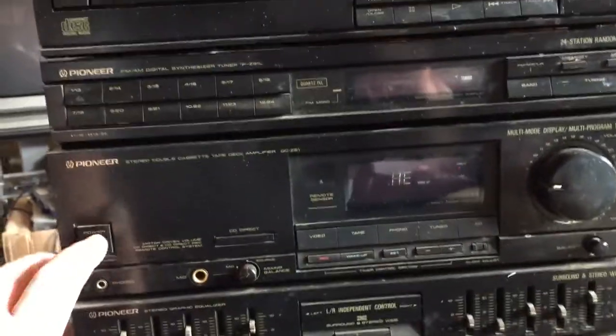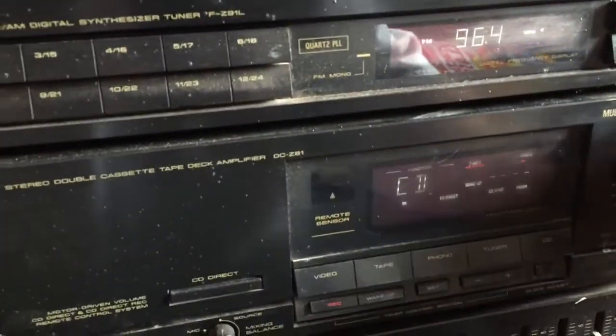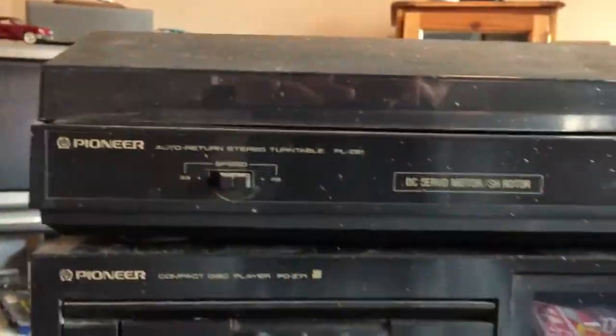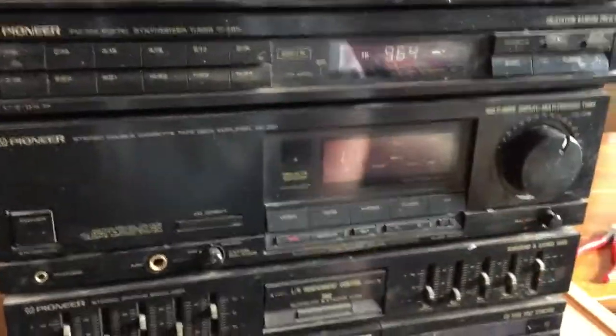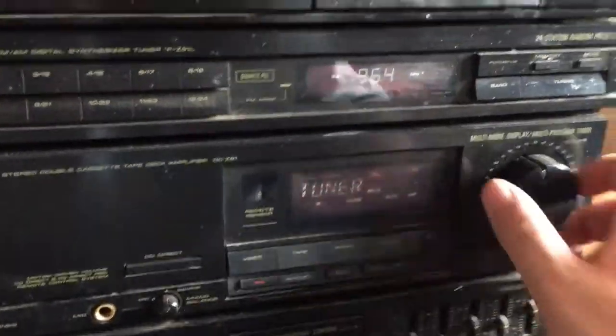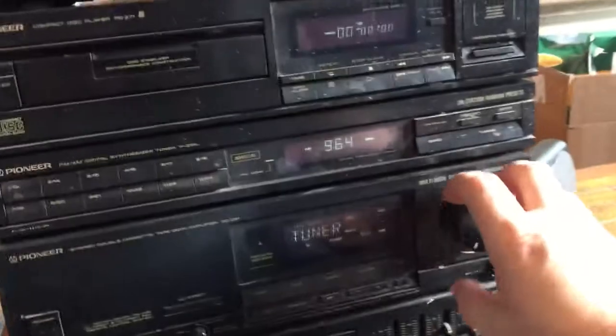Let's turn it on — power's up, that's a good start. I have a speaker plugged into the right-hand channel and we have nothing. Let me have a play about — am I on tuner? Yes, so we have sound out of the right-hand channel. Let's try the left hand. Left-hand channel — nothing.